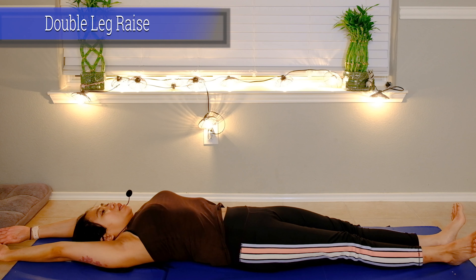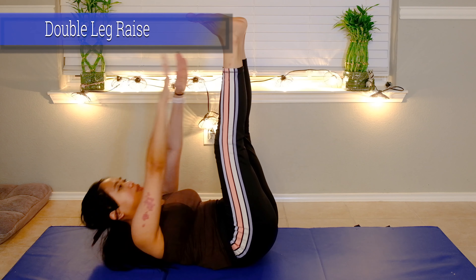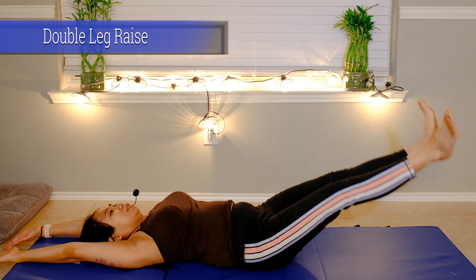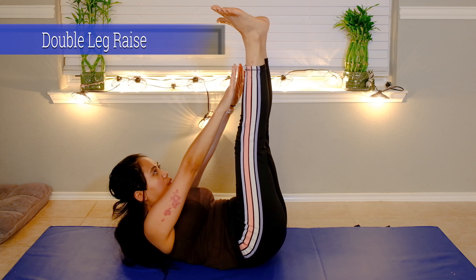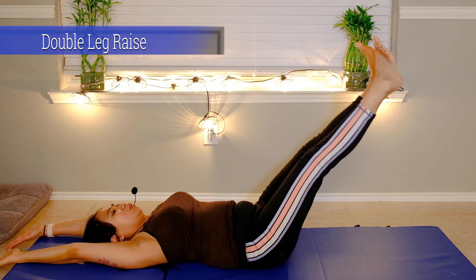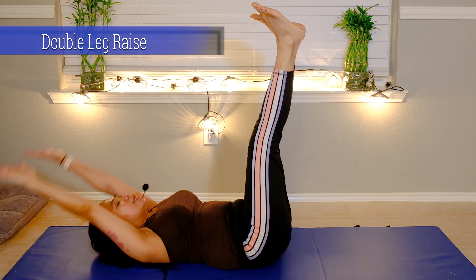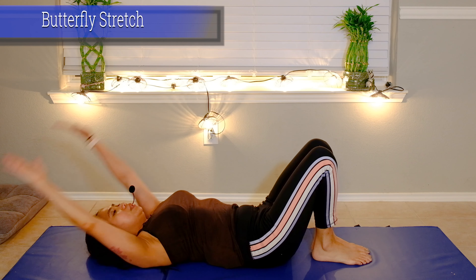Now we're going to do double leg raise — slowly lift up, and lift, blow. Slowly overhead with your hands and slowly go down and blow, belly button in. Take a deep breath, lift and overhead, slowly go down and blow. Take a deep breath, lift and overhead — last one, and down. Now we're going to cool down.